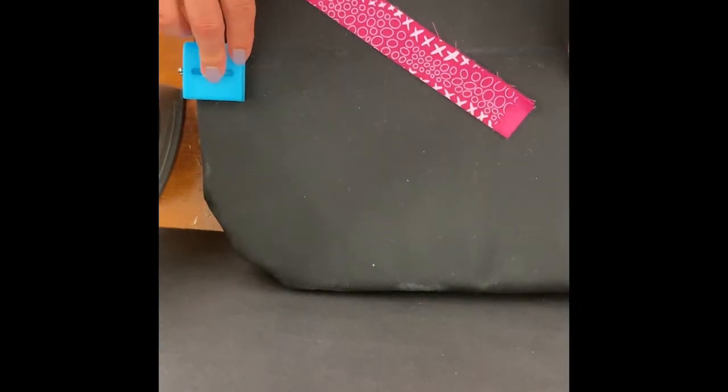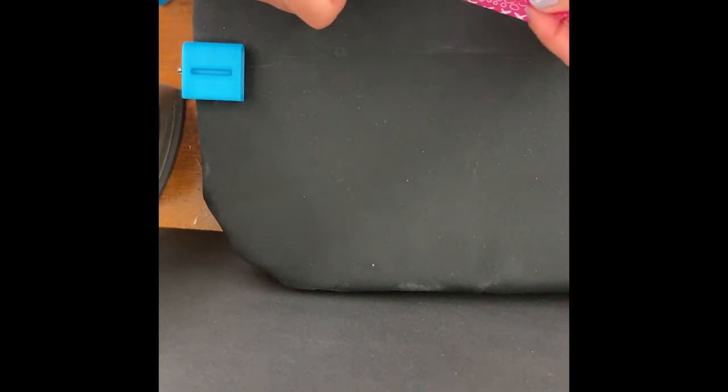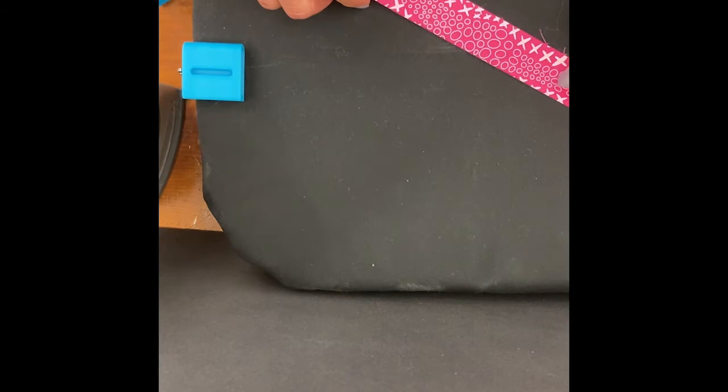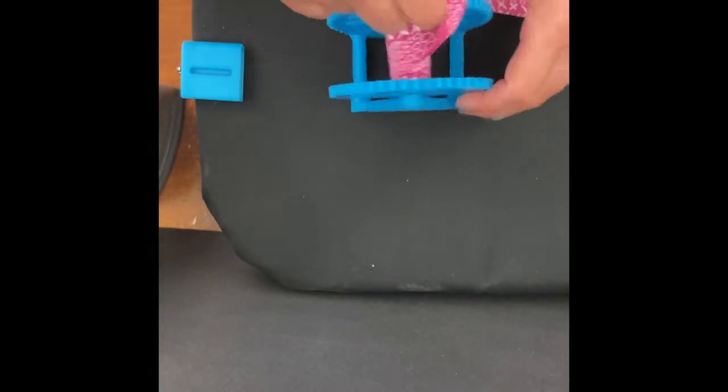Both of these tools are available on our website. The Third Hand gadget is $19.99 and the Binding Wheel is $39.99.